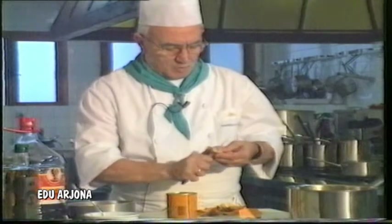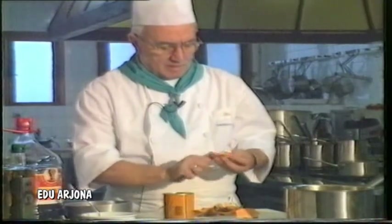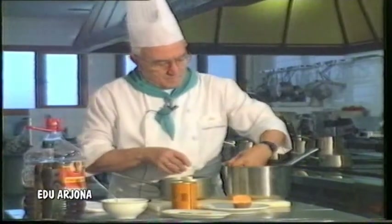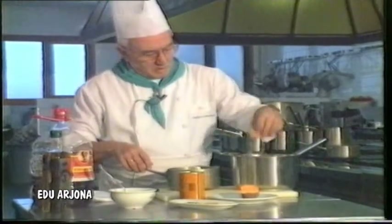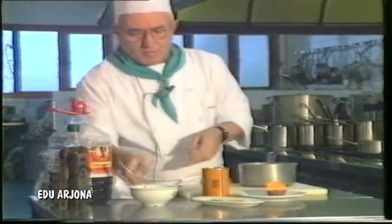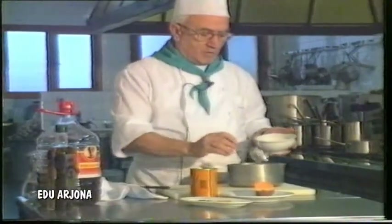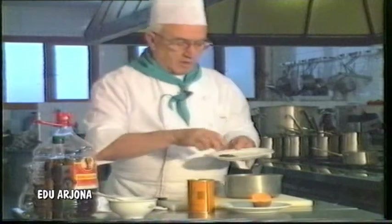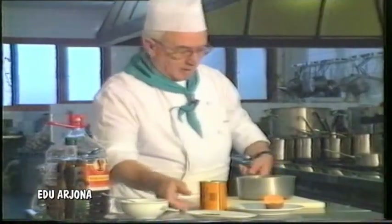So now we have the sweet potato — approximately 100 grams, which is to say roughly one portion. With the sweet potato already cleaned, we put it in a separate container, add a little water that barely covers it. We add a tablespoon of sugar, which is about 25 grams — a soup spoon is about 25 grams — a small cinnamon stick, and 4 or 5 whole cloves. And we put it on the fire.